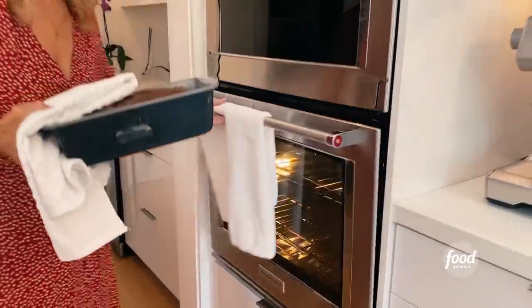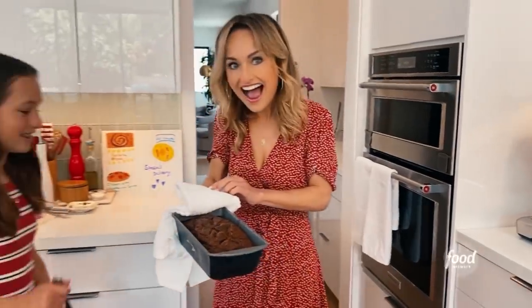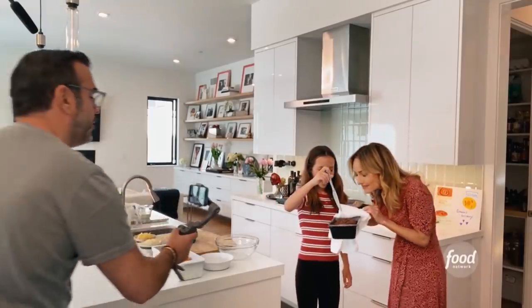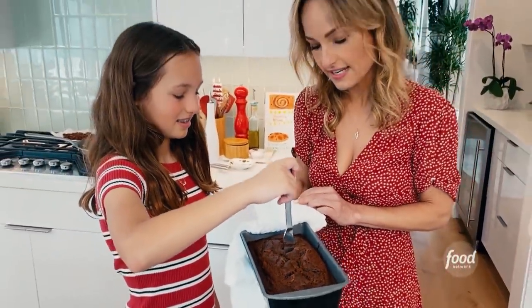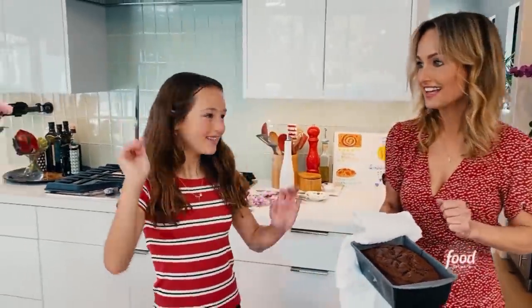There's the banana bread — look at that. Go ahead and test it. 1, 2, 3, 4, 5, 6, 7, 8, 9, 10. Pull it out. Yes — clean. See that?